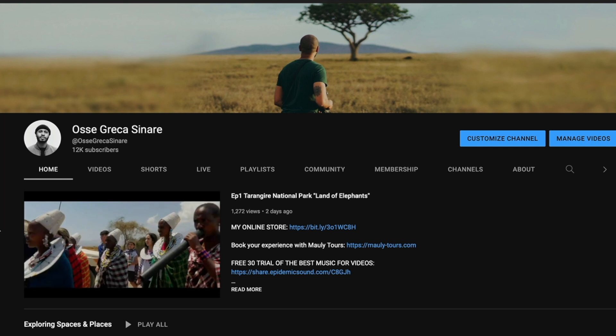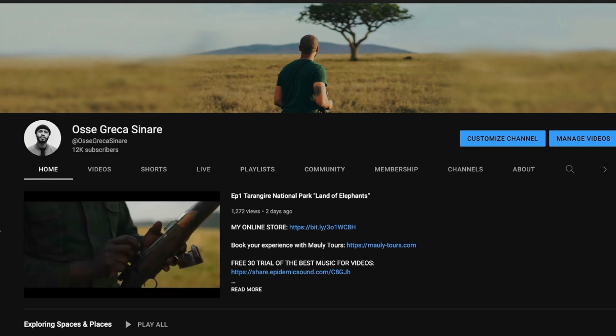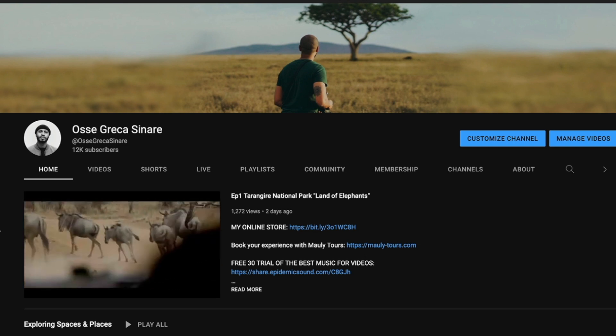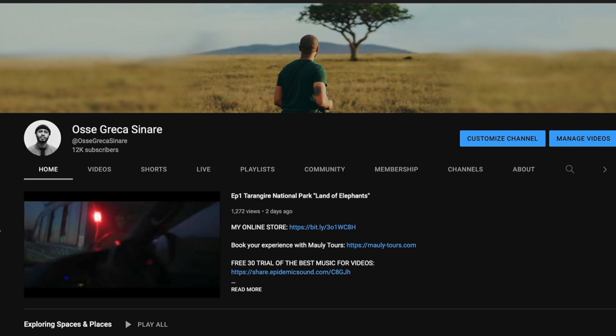When it comes to photography, filmmaking, and content creation, this video is one of those. I recently uploaded a video on my other channel — basically an episode showcasing an experience on safari with Mauly Tours. I wanted to give you a background on the gear I used, the thought process for creating the series, and the format I used for the video — whether it was C-Log or C-Log 3.